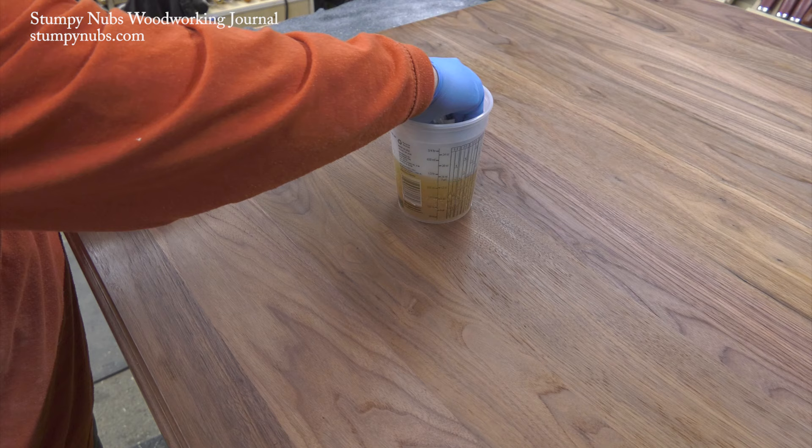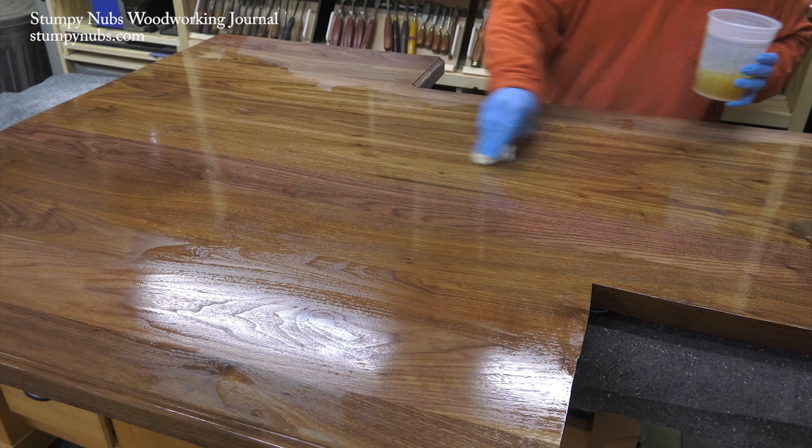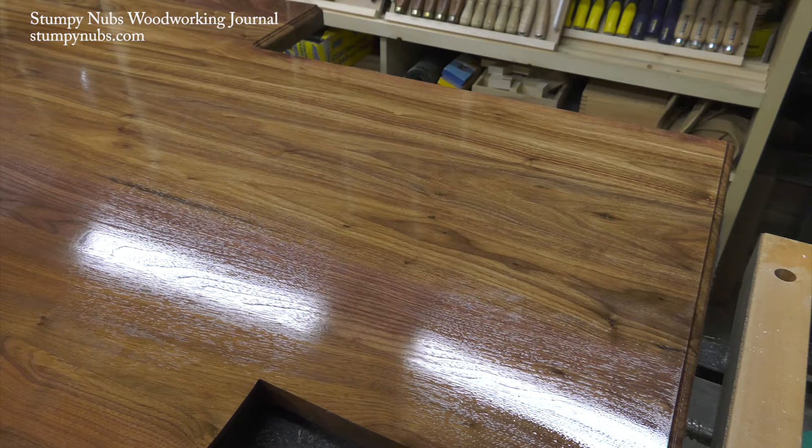The second coat is not going to absorb like the first one, so put it on a bit thinner. Then repeat that drying, sanding, and wiping process and move on to a third coat. This time be really careful to avoid streaking — wipe in one direction, don't go back over an area once you've left it. And especially if you're using a satin finish, stir it frequently to keep the flattening agents suspended, otherwise your countertop will be flat in one area and shiny in another.